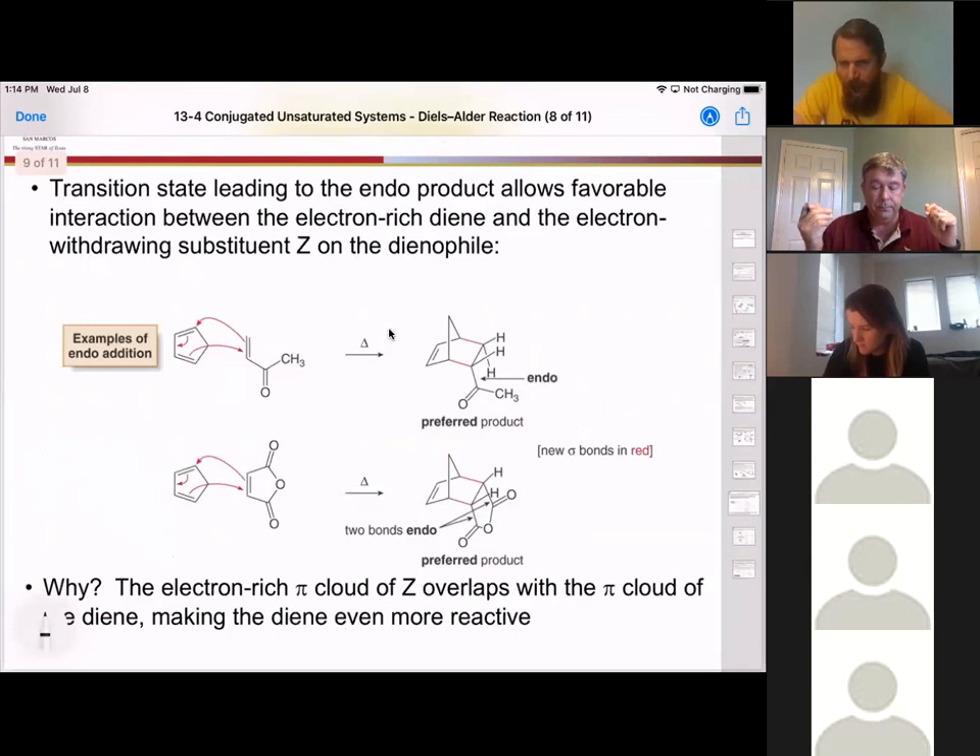It all has to do with the transition state. Because this happens all at the same time, we have to have the two molecules sitting right next to each other — only electrons move. It goes click and closes up to make a ring. The two molecules need to be close together and ordered correctly so the electrons can just reach out and grab each other, and then the reaction is done.